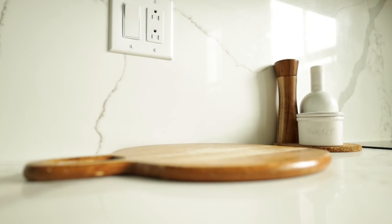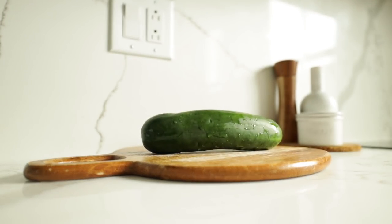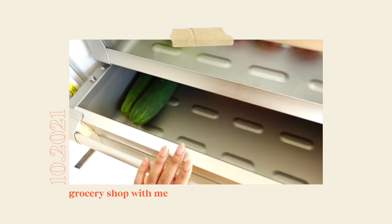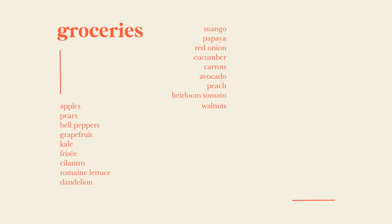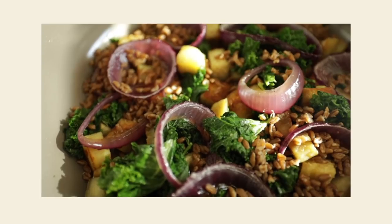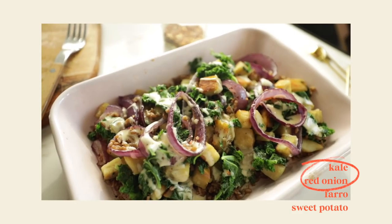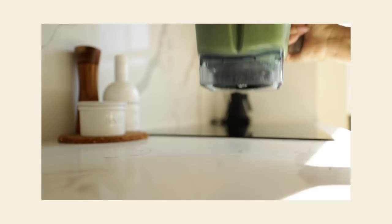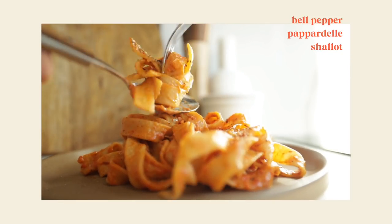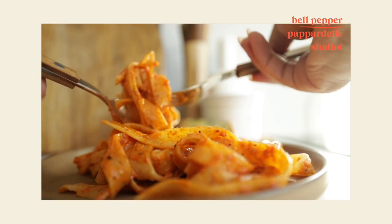We're back with another what I eat in a week, but this isn't just any what I eat in a week because today I'm going to show you guys how I construct meals without actually making a grocery list before I go shopping. A couple of videos ago I took a grocery shopping with me, and last week I asked if you wanted to see this process. You said yes, so here's everything I got. Quick recap: I made oats featuring pears and walnuts, a warm salad with kale, red onion, farro, and Japanese sweet potato, a smoothie using basically everything except some frozen banana, and a romesco pasta from the bell peppers I bought. If you want to see that, I'll link that video below.